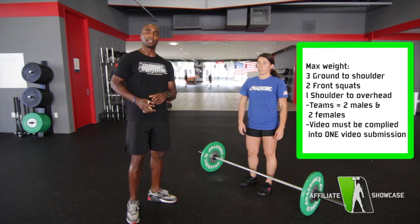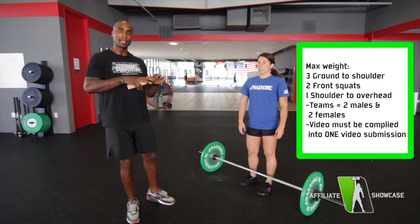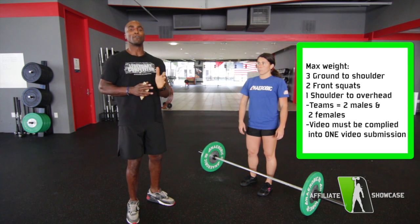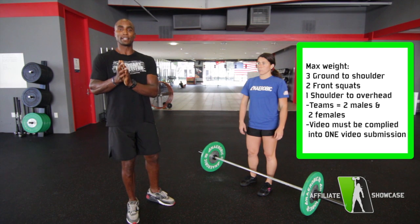For this team event, the athletes do not need to be in the same building at the same time. We just need to get the video put together with all four athletes on that same cut.